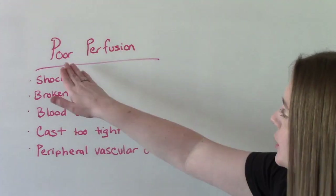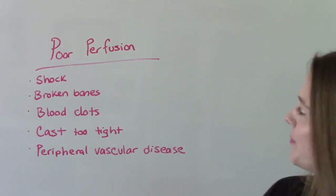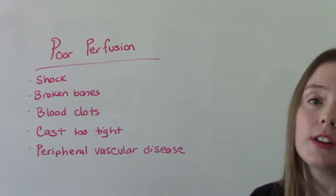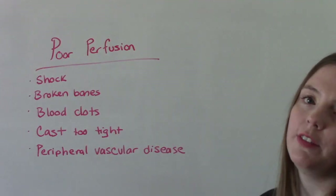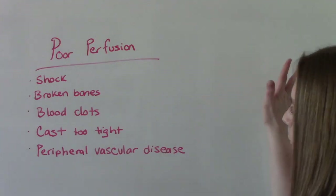These are reasons a patient might have poor tissue perfusion: if they're in shock, if they have a broken bone or a blood clot, if they have a cast that's too tight and cutting off circulation, or if they have peripheral vascular disease — which causes narrowing of the vessels and poor circulation.